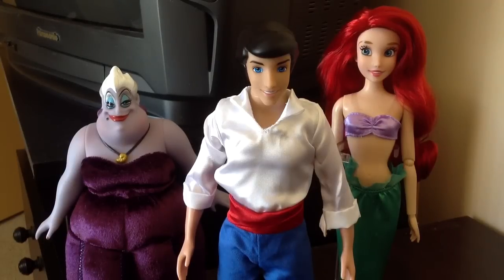Hey guys, it's John here coming to you with yet another Disney Store review. Today I have Prince Eric from The Little Mermaid, so let's jump right in and see if he's worth a purchase.